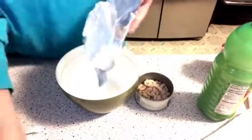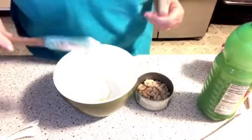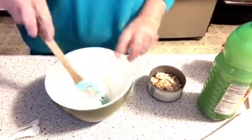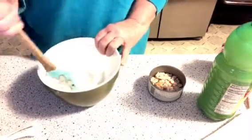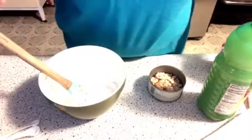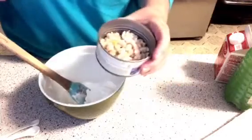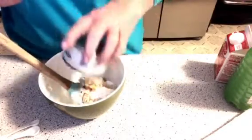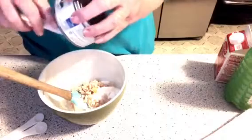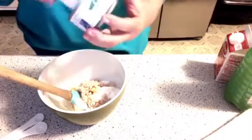We're putting the cream cheese in just like that. You want your cream cheese softened. Just want to make sure it's nice and soft — and it is. Now we're going to take the minced clams and put them right in just like this. They did a really good job mincing these clams — real good job. They look really good and smell good too.